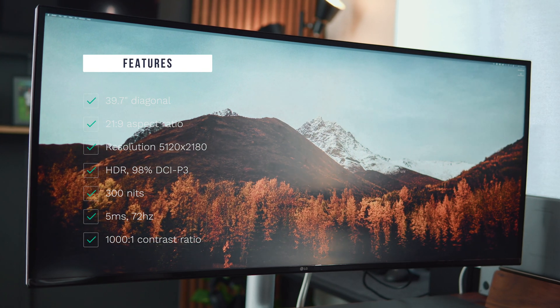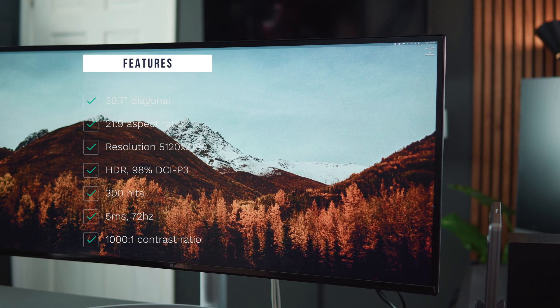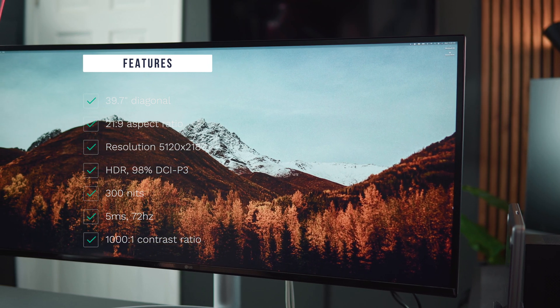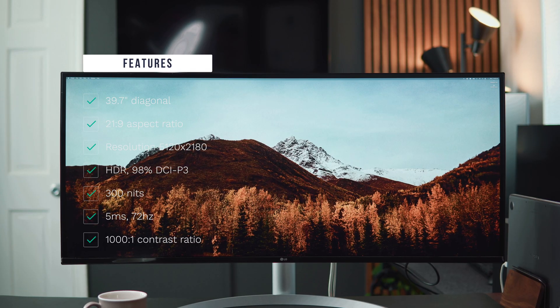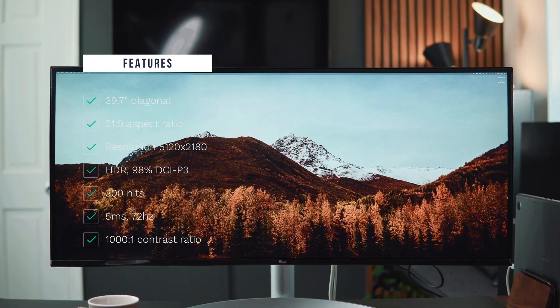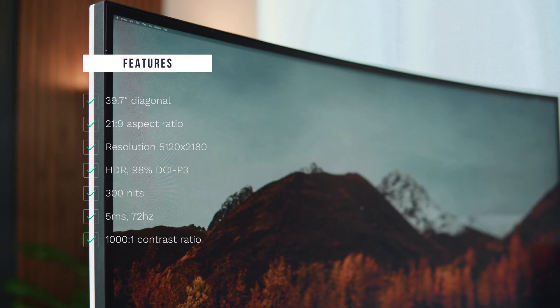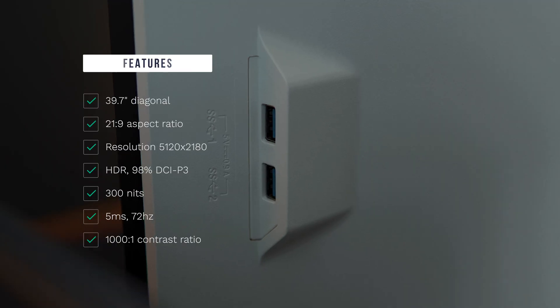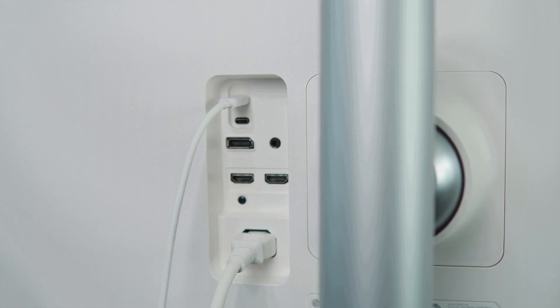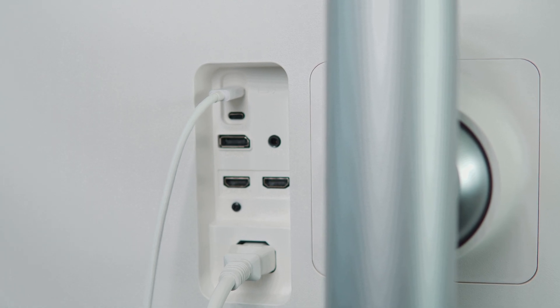The LG 5K 2K monitor has a 39.7-inch screen, 21 by 9 aspect ratio, a resolution of 5120 by 2160, covers 98% of the DCI-P3 color gamut, supports HDR, 300 nits of brightness, 1000:1 contrast ratio, 5 millisecond response time, and 72 hertz refresh rate. It has all the ports you'll need, including 96-watt power delivery pass-through via Thunderbolt, which you can use to power your laptops.